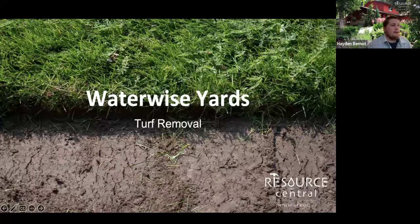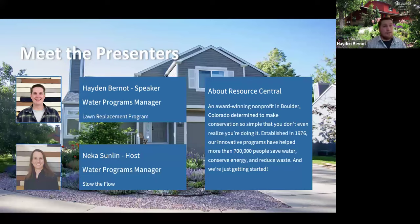Well, thanks everybody. This is, like Nika said, a WaterWise webinar on turf removal. We're going to cover everything from physically removing the different methods available, options for converting to drip irrigation, plant material substrate, and how to plan the turf removal. My name is Hayden Bernat. I'm the Water Programs Manager here at Resource Central.